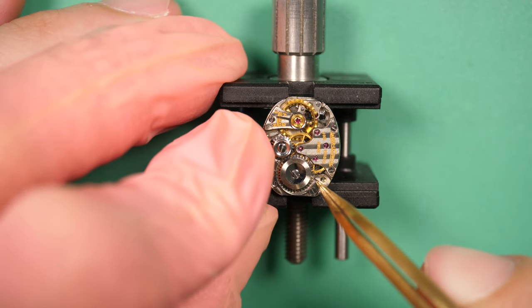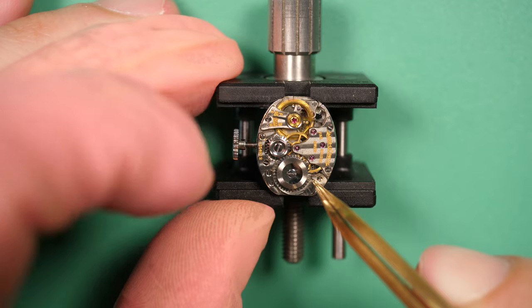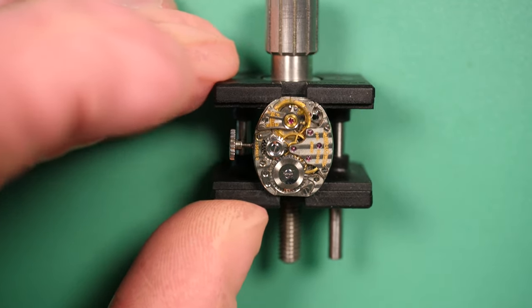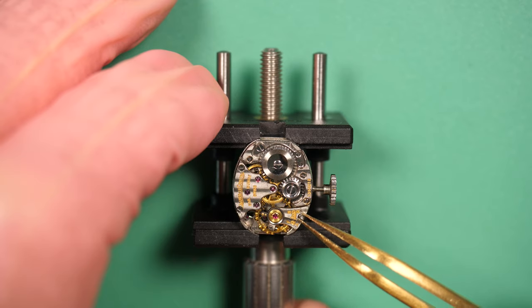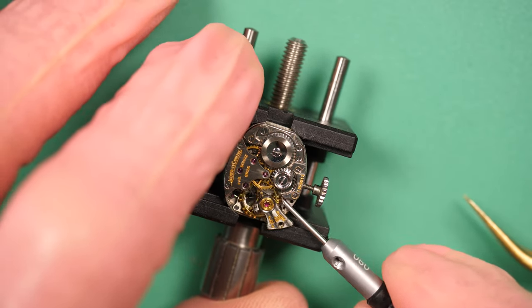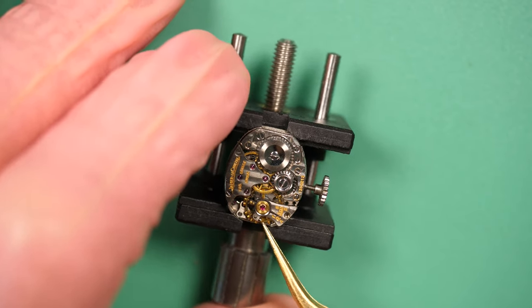I'm releasing the power gently. You can see the balance assembly with this very bright gold color. And also the finish on the crown wheel and ratchet wheel — shiny parts in the center and a satin finish on the outside. It's amazing the detail you have on this movement. The level is crazy.